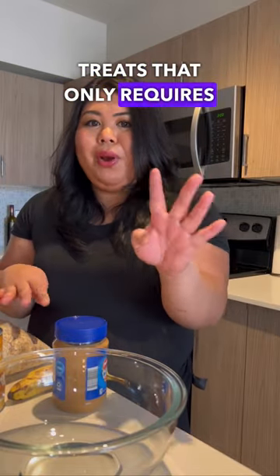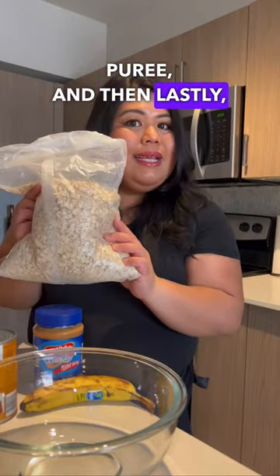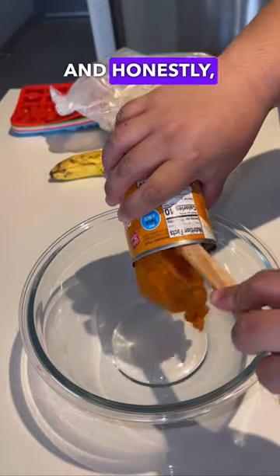We're going to be making dog treats that only require four ingredients: peanut butter, banana (the riper the better), 100% pumpkin puree, and lastly some oats. We're just mixing all the ingredients together and honestly